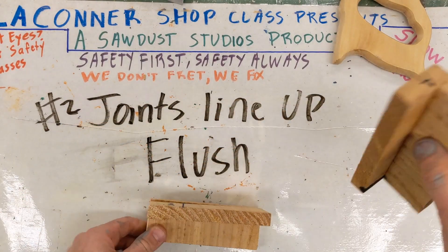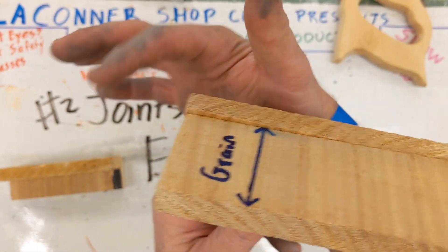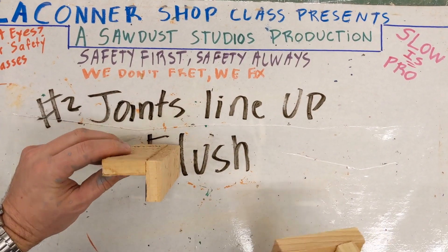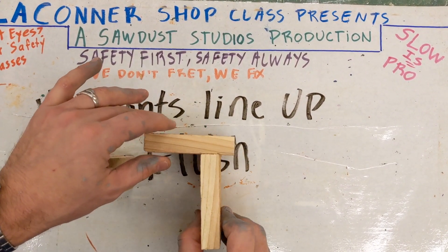This class is about having fun and learning together. This is flush. Little bump — no bigs. This is flush. It's even with the surface of each other.